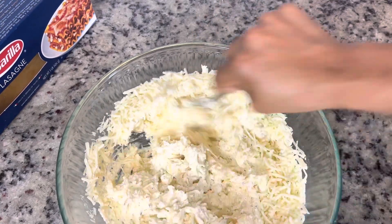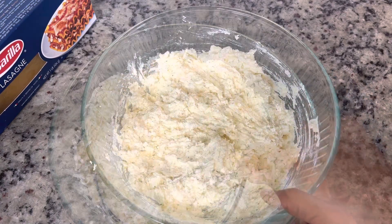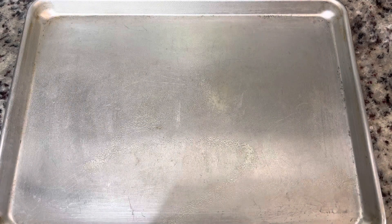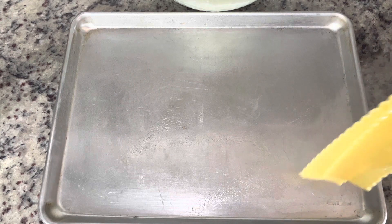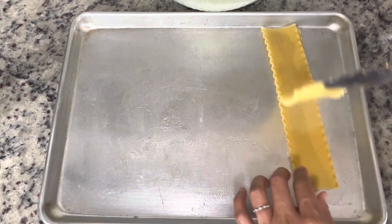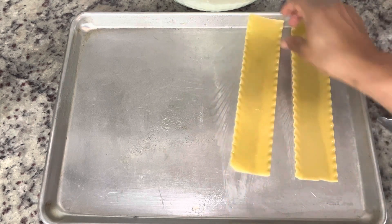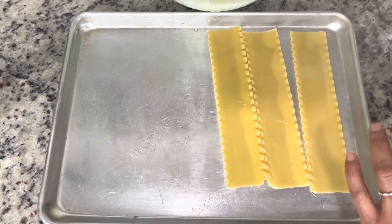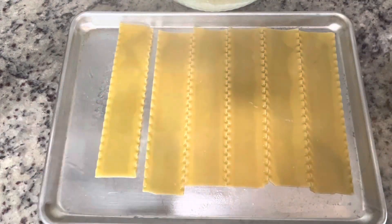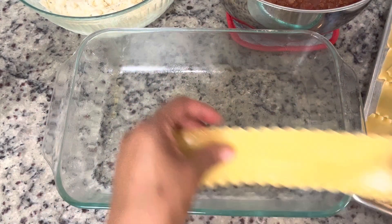I've prepared my lasagna noodles and I'm going to get them cooled off on my sheet pan. I've sprayed it with some cooking spray so they will not stick. I'm laying the noodles out to prevent sticking but also to allow them to cool. I've only cooked them for about three to five minutes because they're going to cook for a long time in the casserole dish.